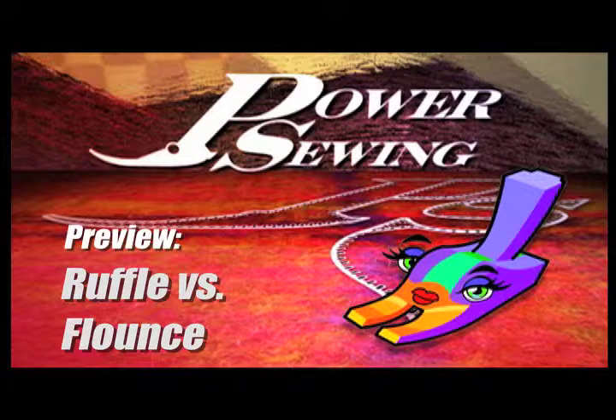Welcome to Power Sewing. I'm Sandra Bezzina. I'm Ron Collins.